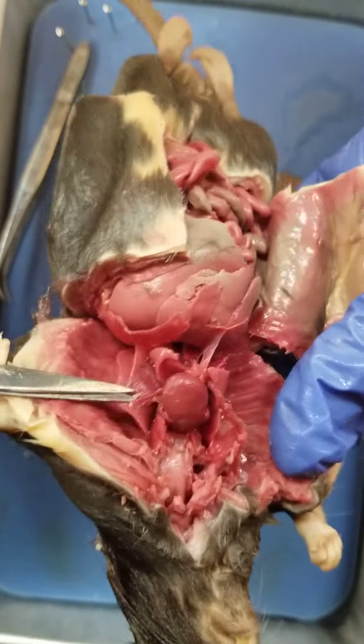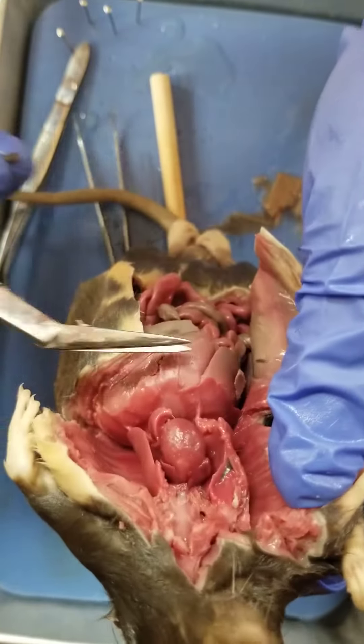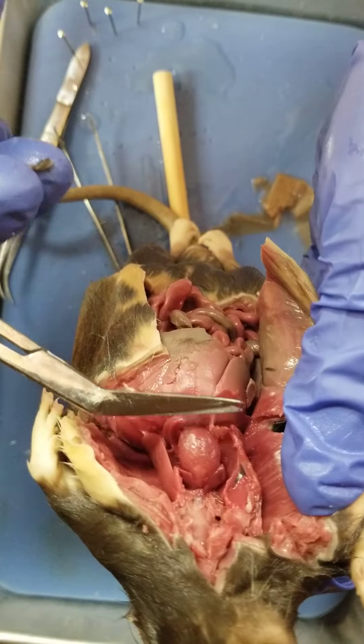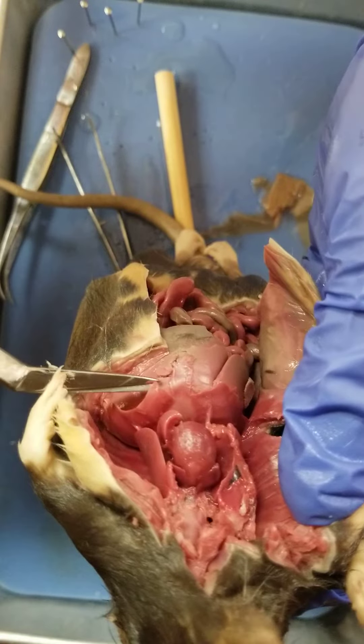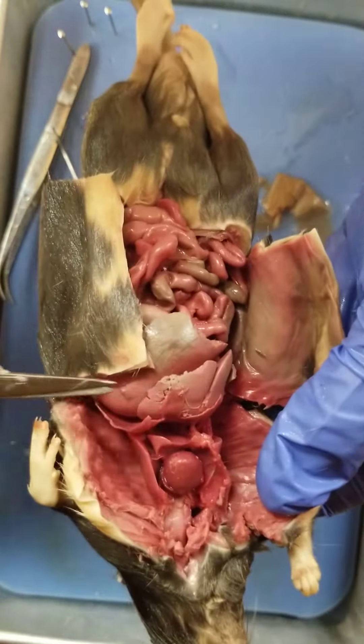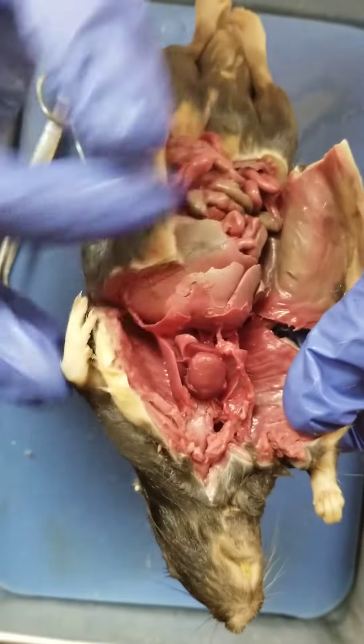On either side here, we have the lungs. And you'll notice if I tilt him, you see this flap here — that's the diaphragm. So this flap that I'm pulling up is the connector between the thorax and the abdomen.